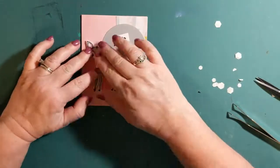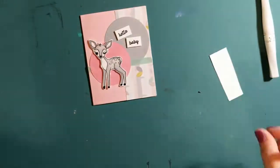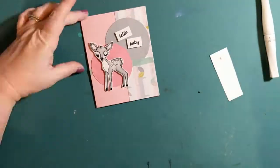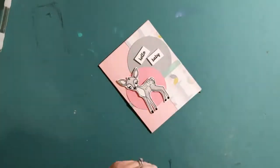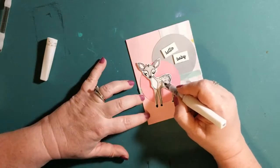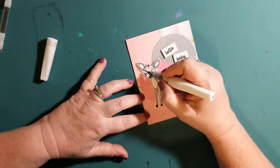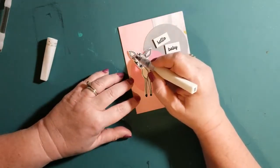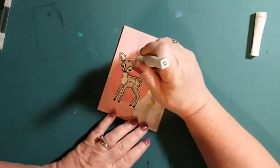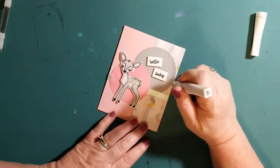It's a very simple card but it's really cute. I'm using a little bit more of the Simply White Crystal Drops by Nuvo to put in the eyes again. Then I'm going in with a clear glitter pen — Wink of Stella — just adding some twinkle and glitter, mostly onto the white areas of the deer. Then I'm going in with a silver glitter pen, again Wink of Stella, adding dots around the outside of the card.